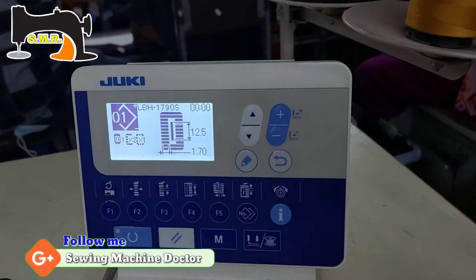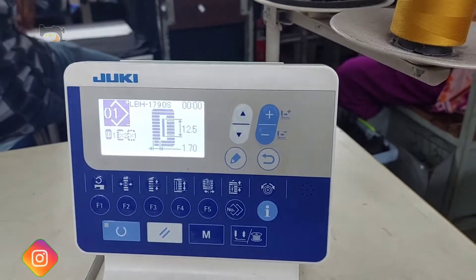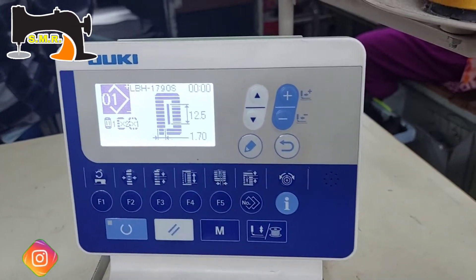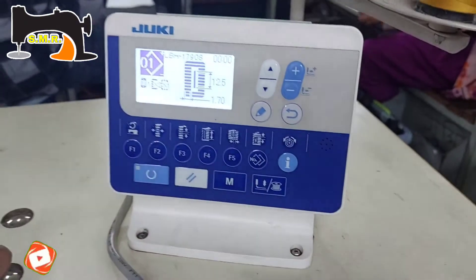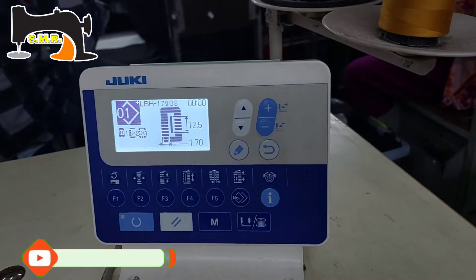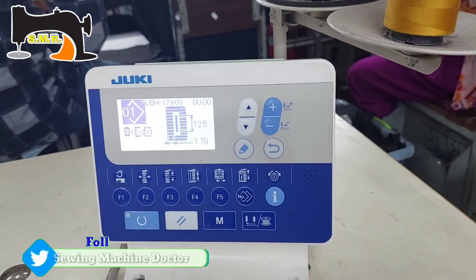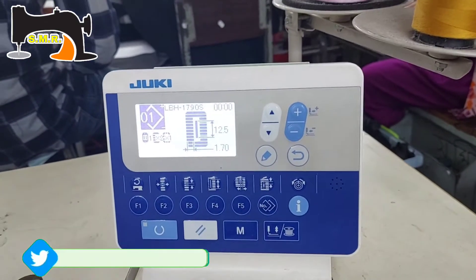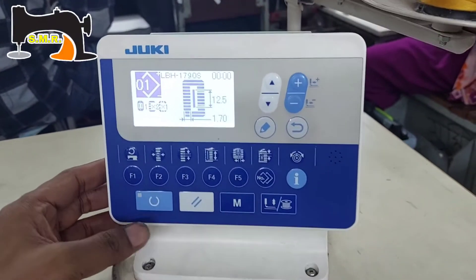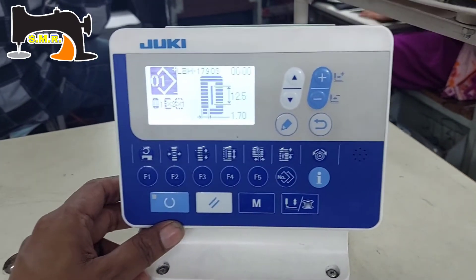This is a short-cut program for our channel. These programs are available for us. We are able to see them as long as possible. This is a generic software. The software has taken the file into the programs and we have to access the machine. Here the location looks like the software interface, so hopefully this will be a little longer.